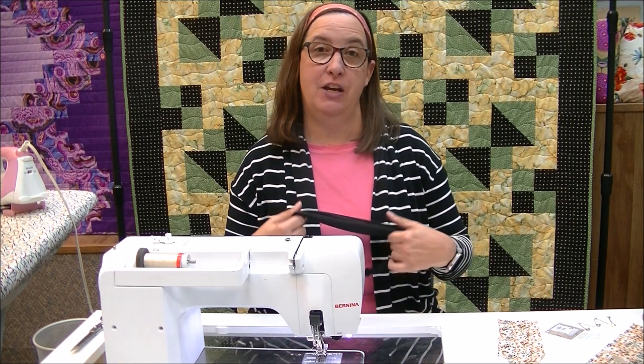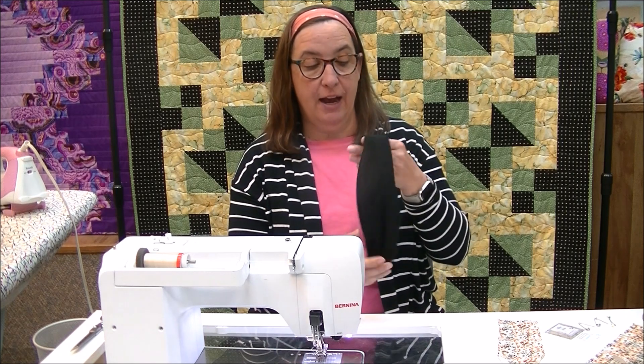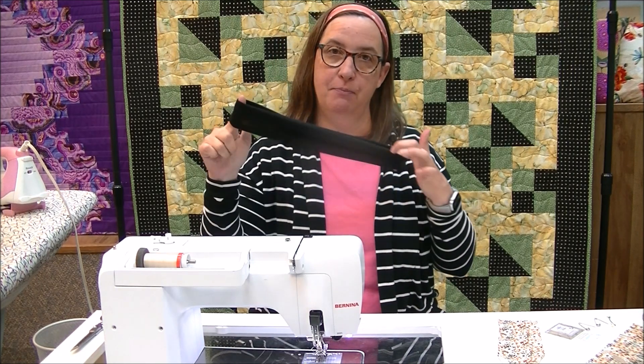Hi, my name is Mary Jane Goodman from Hayes Sewing Machine Company in Wilmington, Delaware. As part of our creative video series here on YouTube, today I am making a very simple headband.